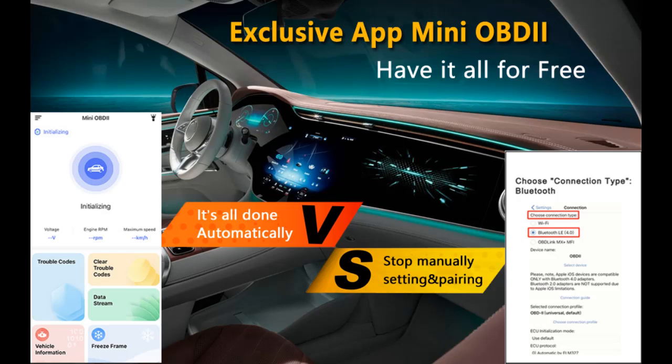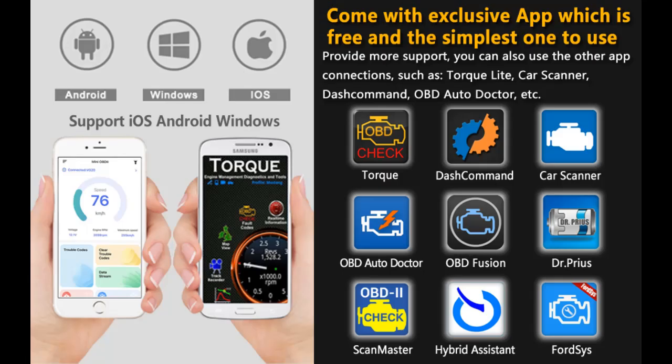OBD2 System Diagnosis: read and clear codes, display live data, freeze frame, and IM readiness. Battery voltage reading shows the battery is in good condition before you hit the road. VIN reading ensures you buy a used car with confidence. Speed performance test allows you to analyze speed changes and calculate engine displacement efficiency.